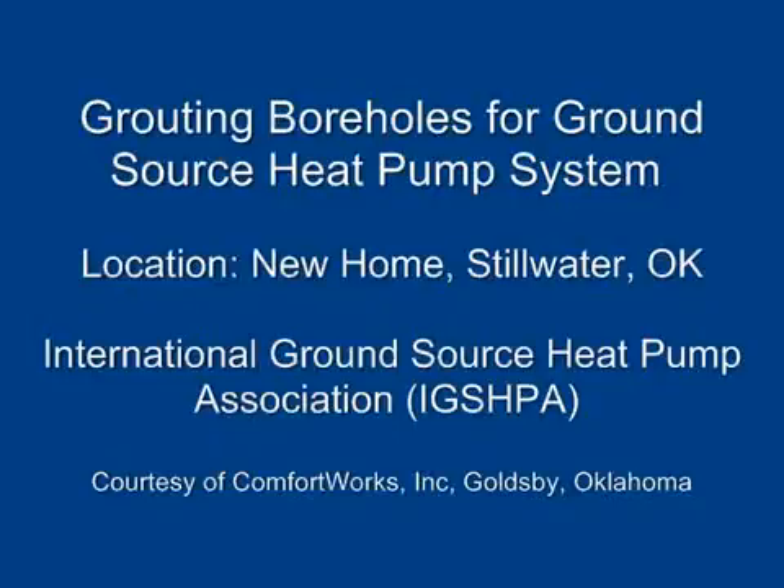Grouting boreholes for ground source heat pump system. International Ground Source Heat Pump Association, courtesy of Comfort Works Incorporated, Goldsby, Oklahoma.